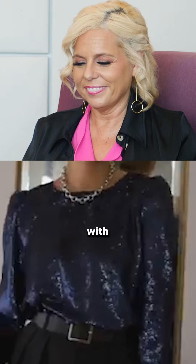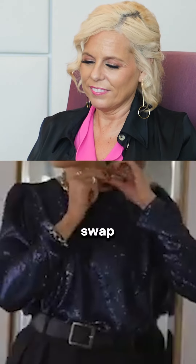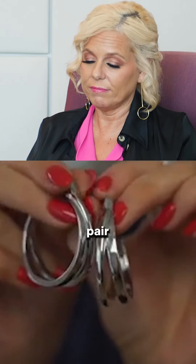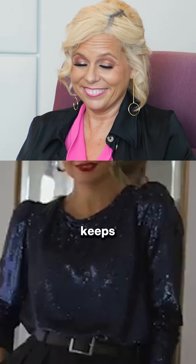Don't pair a chunky necklace with a busy top and belt, as they all compete with each other for attention. Swap the necklace instead for a pair of hoop earrings — this takes away from all the fuss around the body but still keeps the glam look.